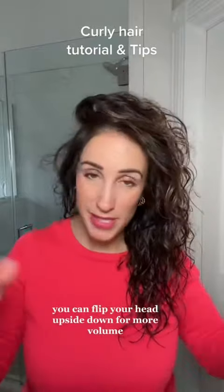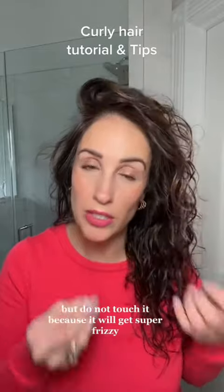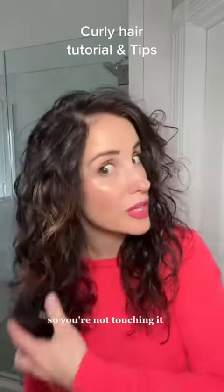You can flip your head upside down for more volume, which I prefer. You can tilt it side to side, but do not touch it because it will get super frizzy with the diffuser — or you could feed it going in and out, so you're not touching it.